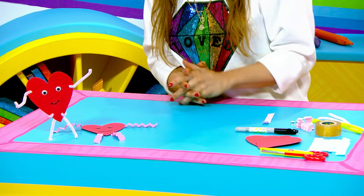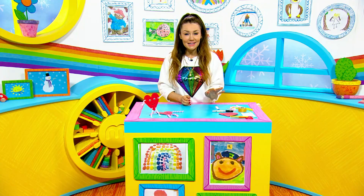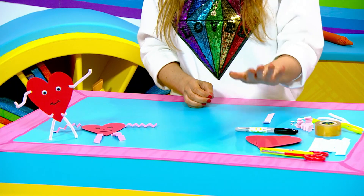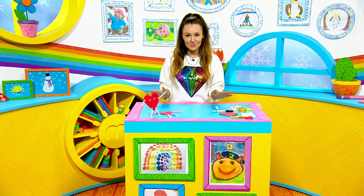For this you will need some coloured paper or card. Don't worry if you haven't got coloured paper, you can use white and then just colour it in. You'll also need some sticky tape, some googly eyes, a pen and some scissors. Of course, get a grown-up to help you as always with this.